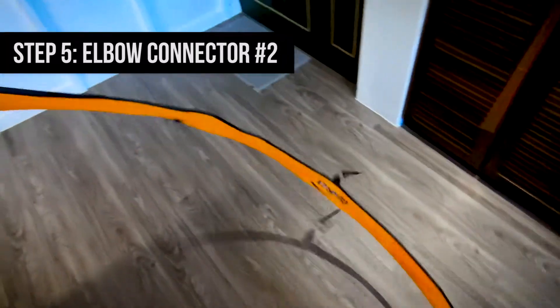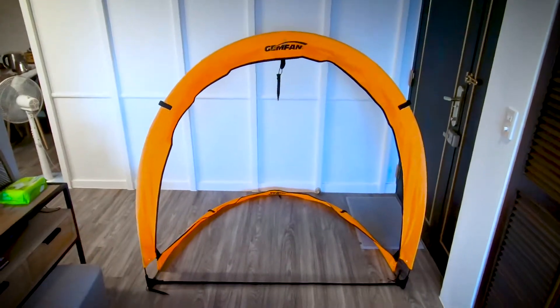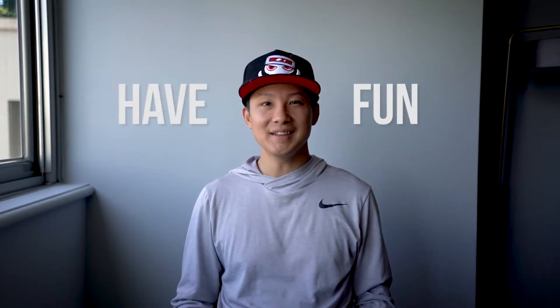There we go — now I have a completed gate. And that's how you assemble a gate, guys. I hope this assembly guide is helpful. One more thing: please make sure to point the poles away from yourself and away from other people during assembly, as there's a lot of tension in the poles. That's pretty much it. Have fun and happy flying.